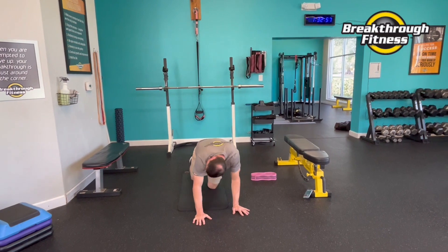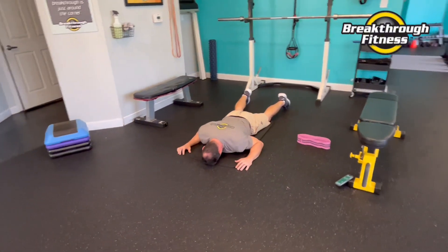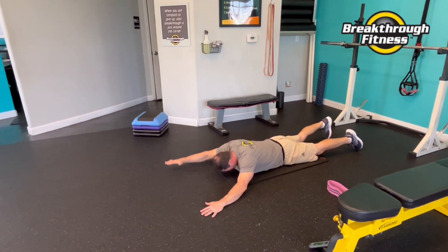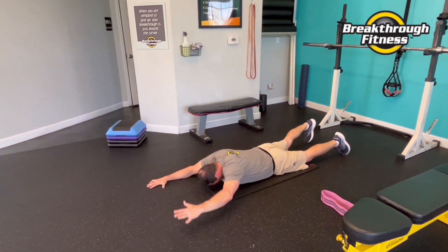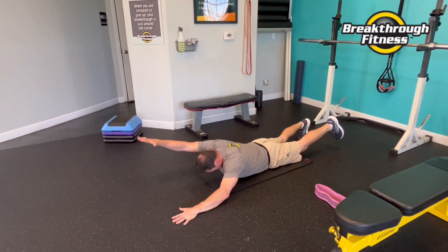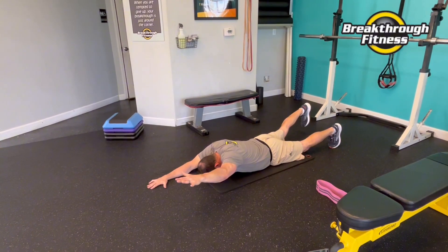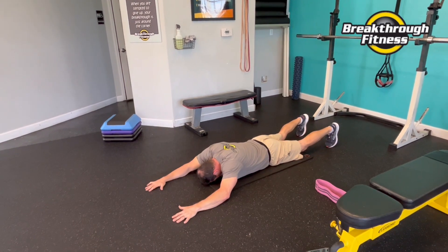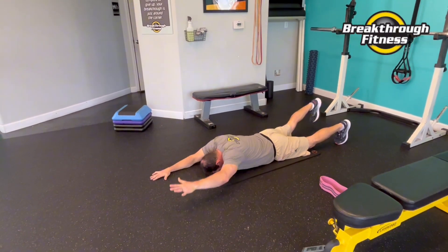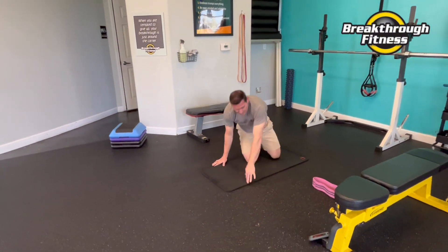Back extensions — we'll do a superman this time. Arms out, alternate one leg, one arm. Should be opposite. Lift that leg, squeeze that glute.